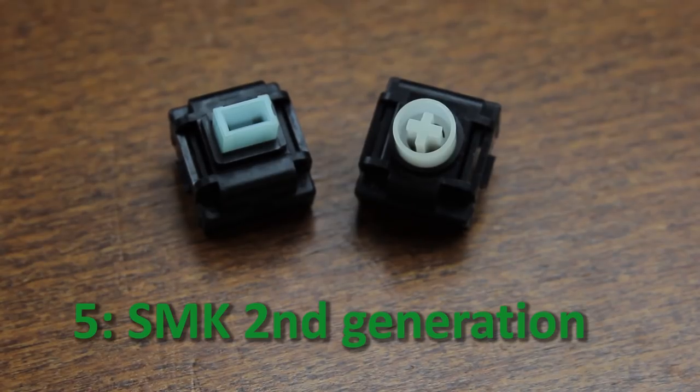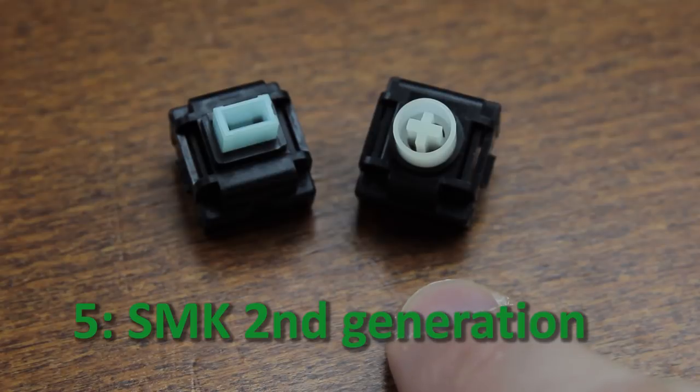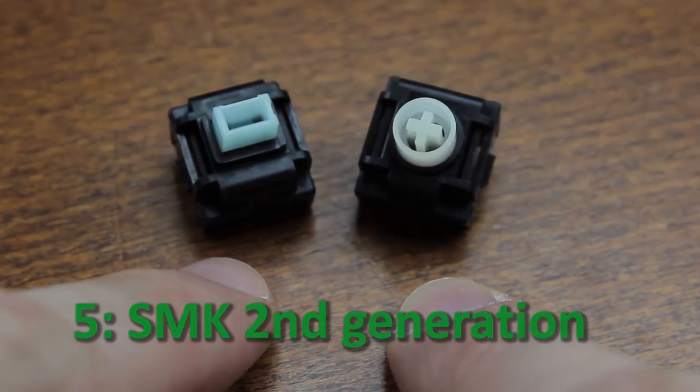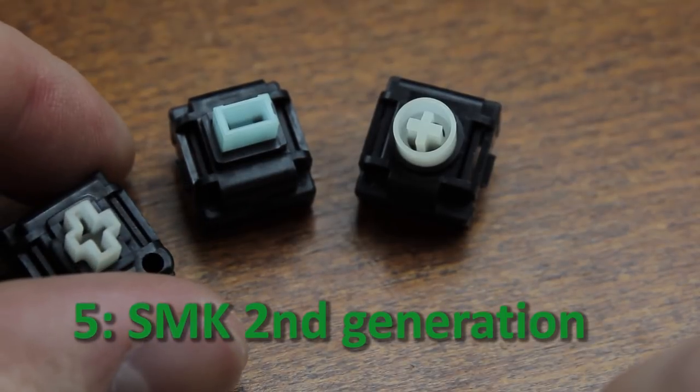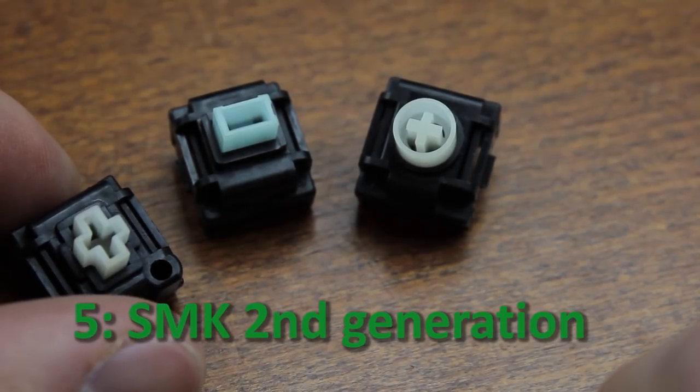Let's kick off the list with number five, which are SMK second generation clicky switches. These come in two versions: an MX mount version, and the more common and widely known Alps mount version, which is often called the Monterey switch. There is also an SMK mount version, but it's extremely rare.